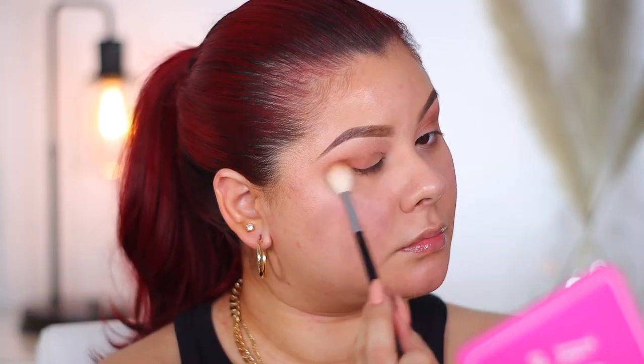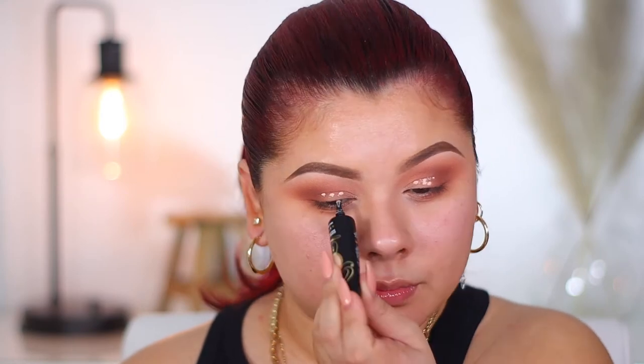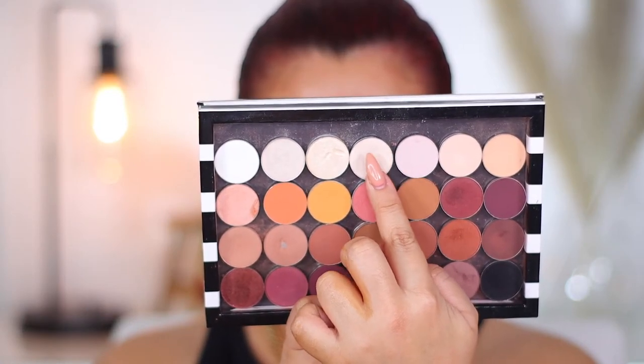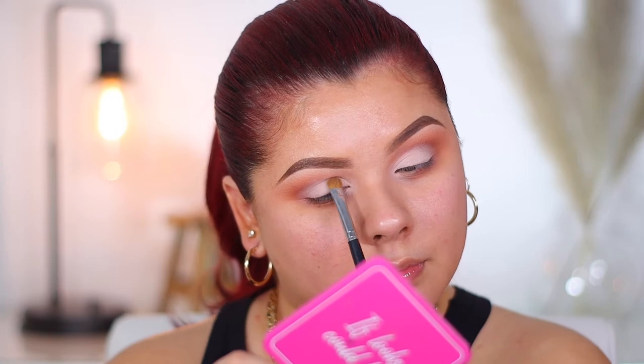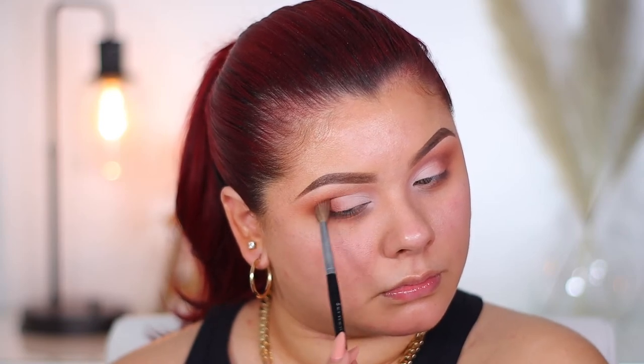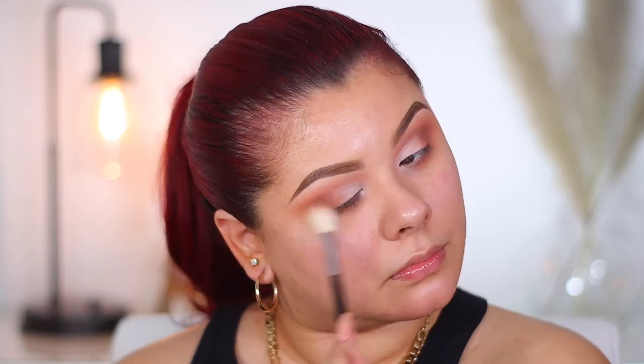I'm taking Brown Script by MAC, a more red-based brick brown, and working that in the same crease areas, just keeping the color a little bit lower. Now I'm going back in with my P. Louise eyeshadow base to brighten up that lid area. I dot it on first and then go in with a synthetic blending brush in little patting motions to get as much pigment as possible. I'm mixing Bone and Yogurt by MAC and applying that with a flat shader brush onto the lid area to really set the base and brighten it up. Then I go back in with Brown Script on a smaller blending brush to work the outer corner and outer V area for definition.